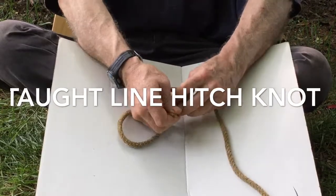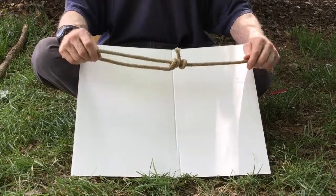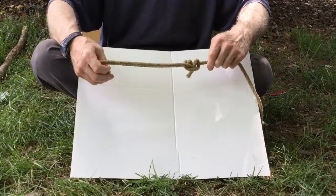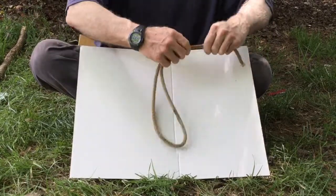All the wraps go in the same direction — that's the trick to this knot. And it locks it tight. So what you have here is a knot that is locking and yet it will slide very easily. Wherever you put it is where it will hold.